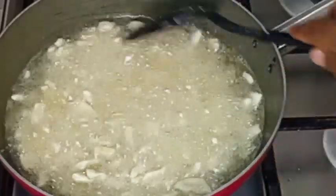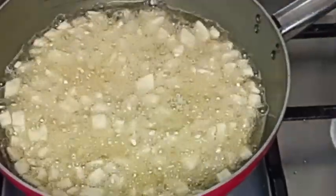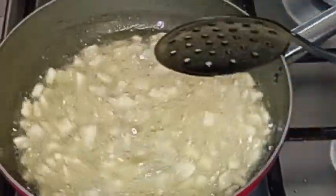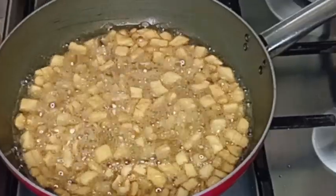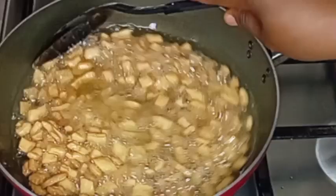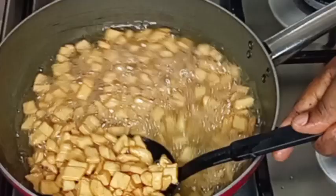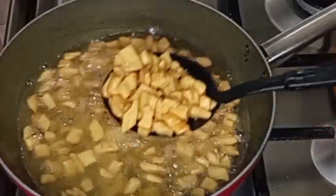The reason I added it directly from the plate is that when I tried picking it up with a spoon, I found it deformed some of the chin chin dough. That is why I added it directly from the plate. I continue frying until it reaches that beautiful golden color, then remove it from the oil.